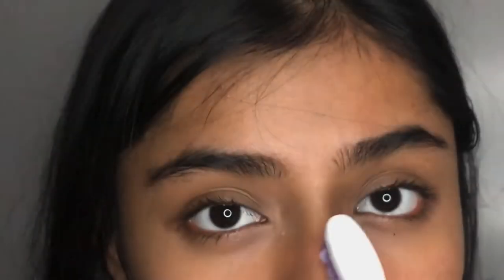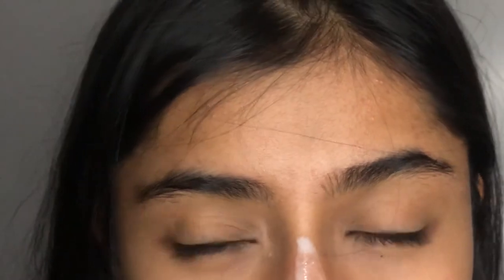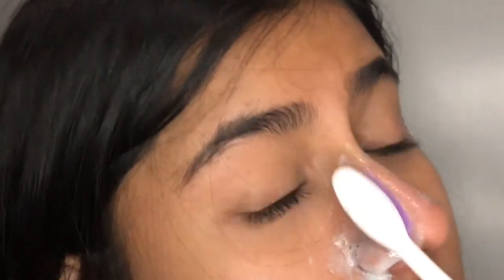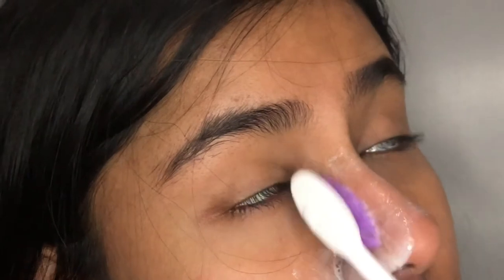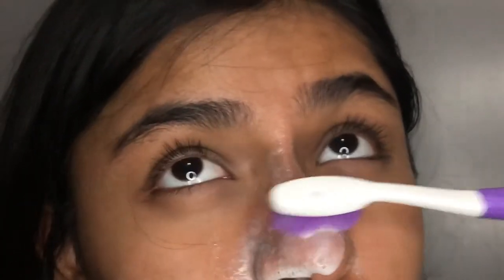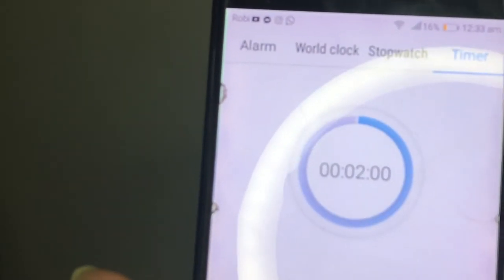Now take a brand new toothbrush — don't use the one you use for your teeth — and dip it in the solution and scrub your nose where you have the blackheads and whiteheads. Make sure to scrub very gently, do not be harsh. It will take off the blackheads and whiteheads, you just don't have to be harsh. Scrub in circular motions and be gentle, make sure to hit every nook and corner. This is slightly burning my eyes but if you can't handle that, make sure to add more water.